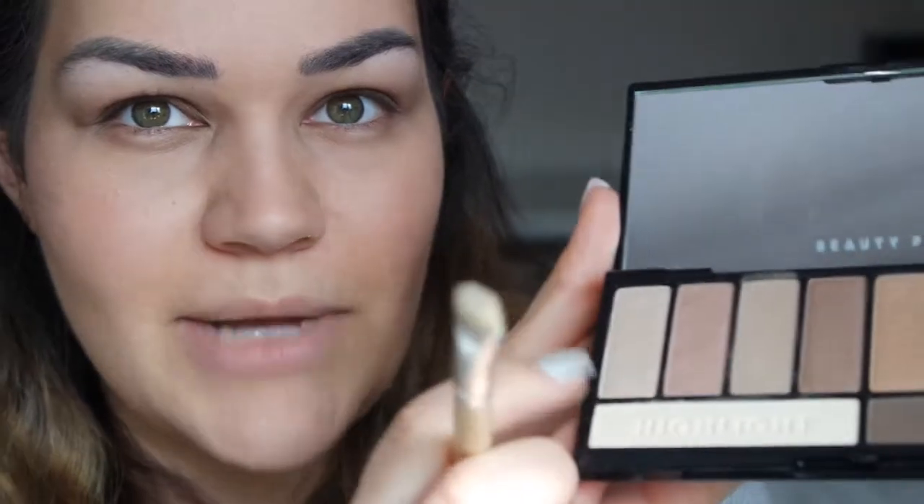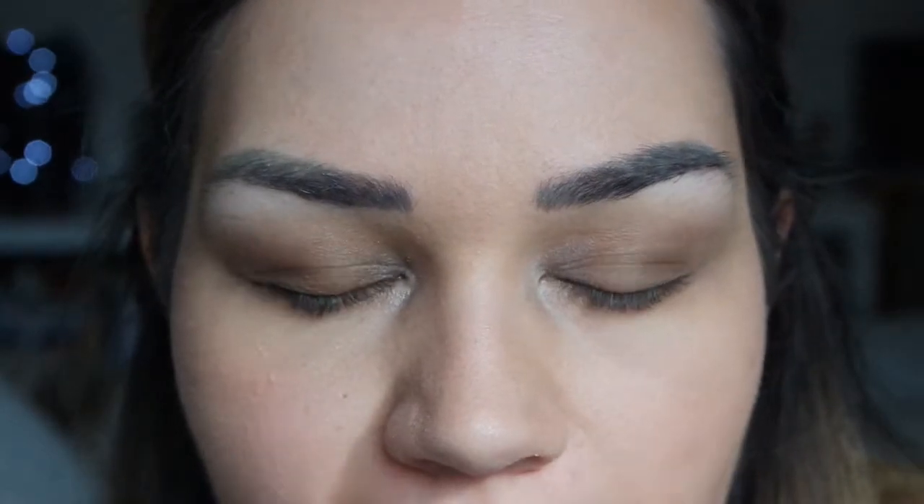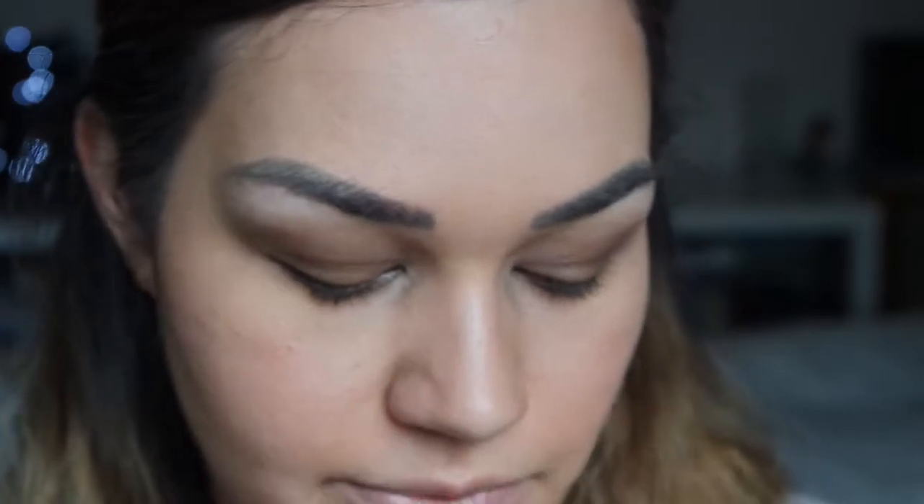My eyes have ended up super-duper dark, so I'm going to take another little fluffy brush and a much lighter colour to pop in the inner corner to try and lighten it all up. The lightest colour on the palette is called Magnetic — I'll take a couple of swipes and pop it in the inner corner. This is my finished eye look. I like it — it's quite subtle, you can tell I've got eyeshadow on. The Magnetic shimmer colour on the inside is really nice, I really like the colour payoff on that one.